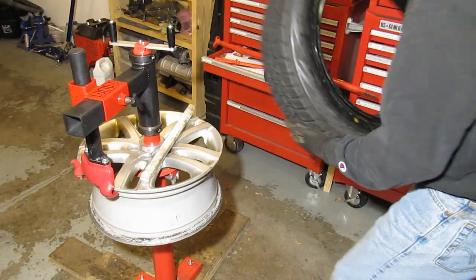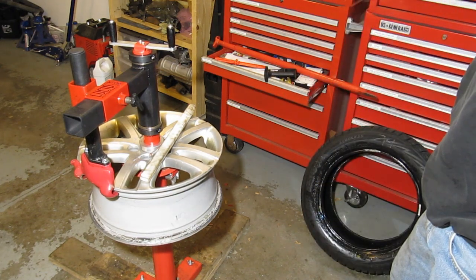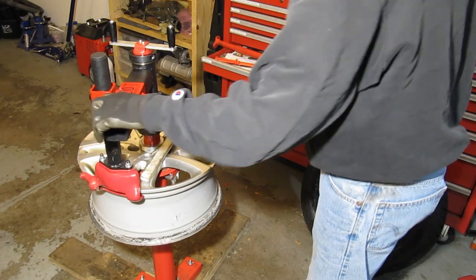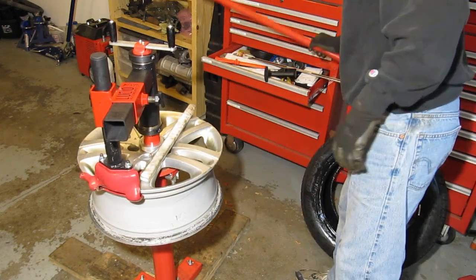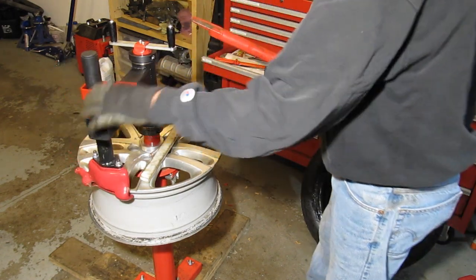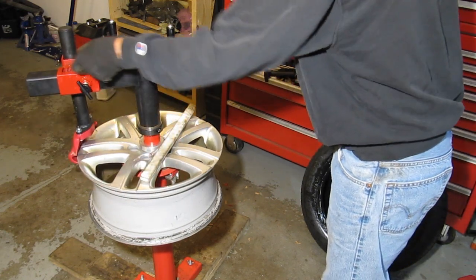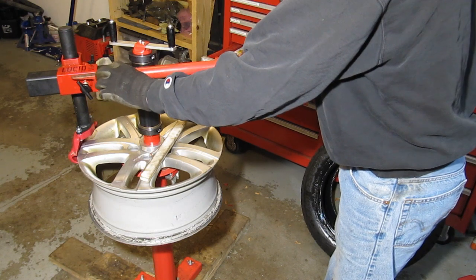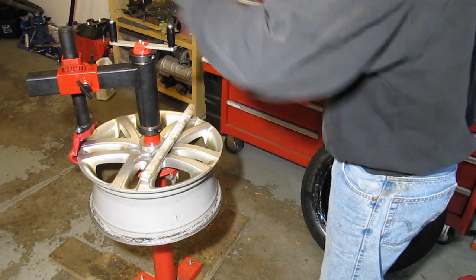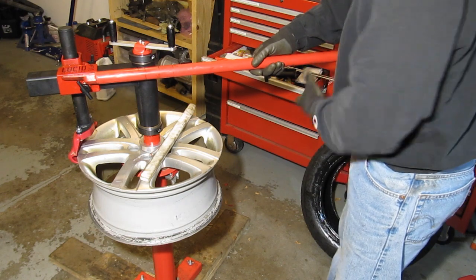Trust me, this is a lot easier than these rims and tires used to be to mount and dismount without this tool. The other thing I'm thinking about: I'm always reaching for this bar, so I'm thinking of mounting a little pipe on the edge here — this bar would insert into that pipe and just hold it there, so I don't have to constantly be pushing it in.